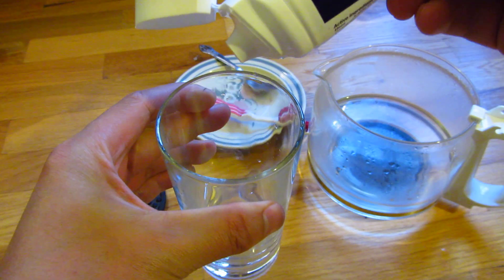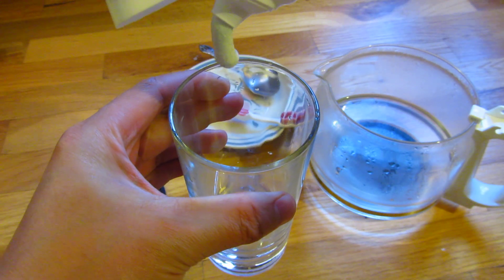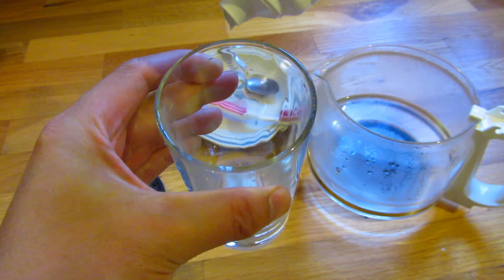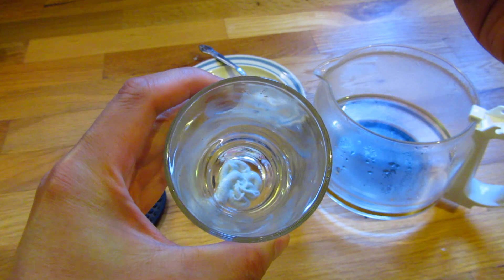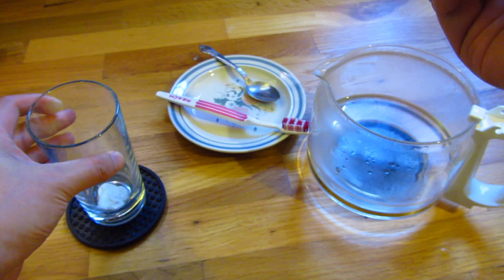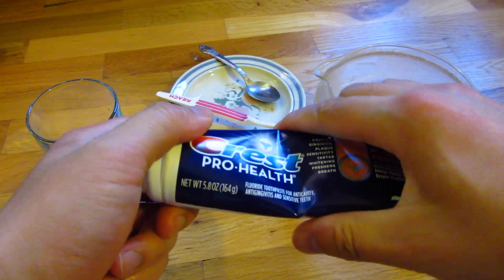I'm going to squeeze out just enough toothpaste for about a day's worth of brushing. So there you go — that's the toothpaste. And here I have Crest Health.